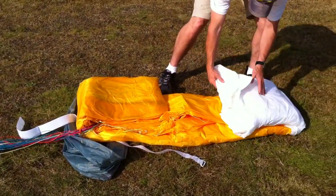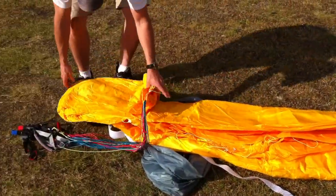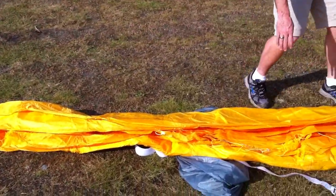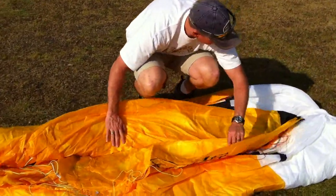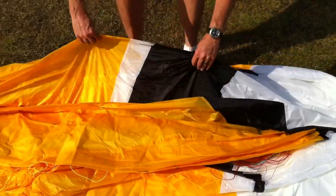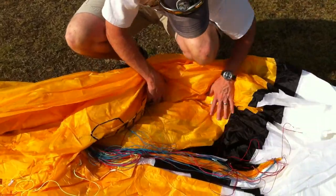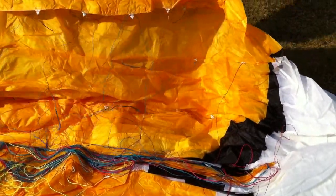Looks like once, twice for the leading edge. Once, twice for the back. And I'm assuming they did like an accordion fold. Let's see where we start. Here's the tip. Looks like an accordion fold.